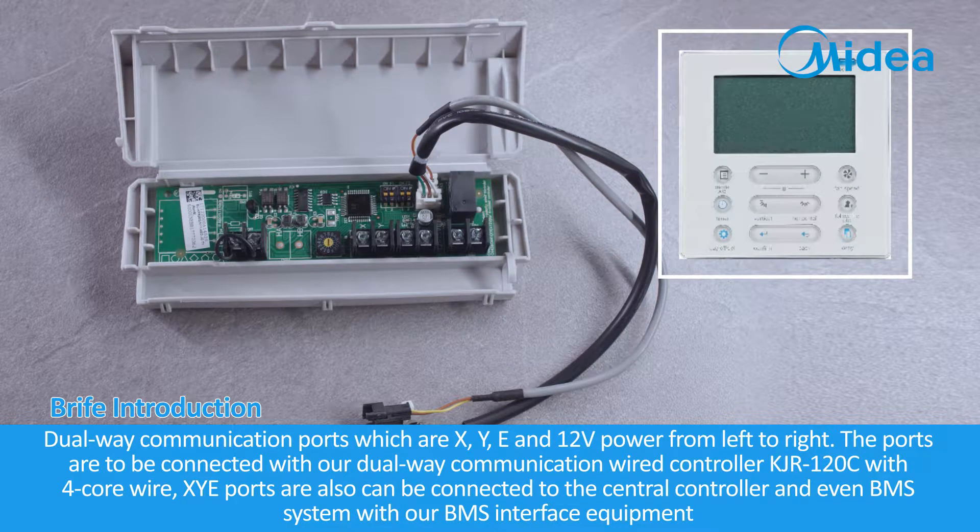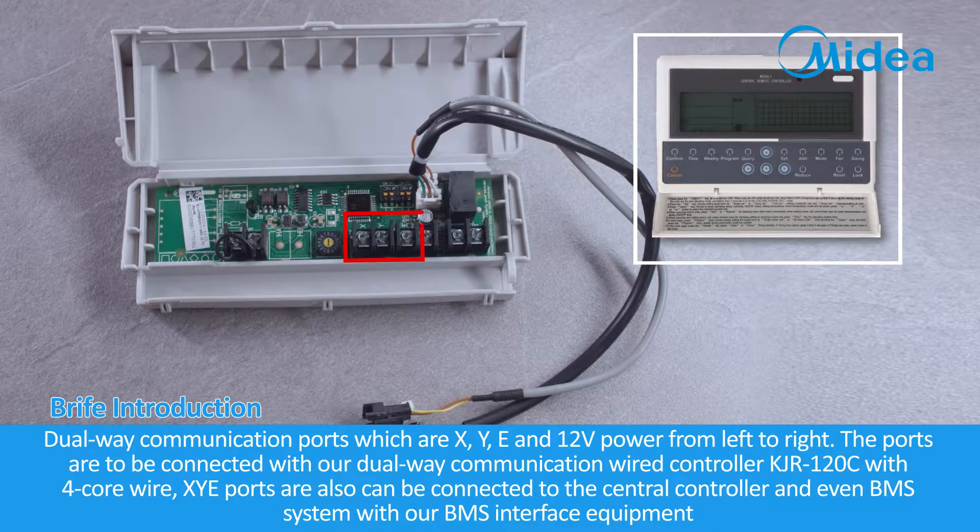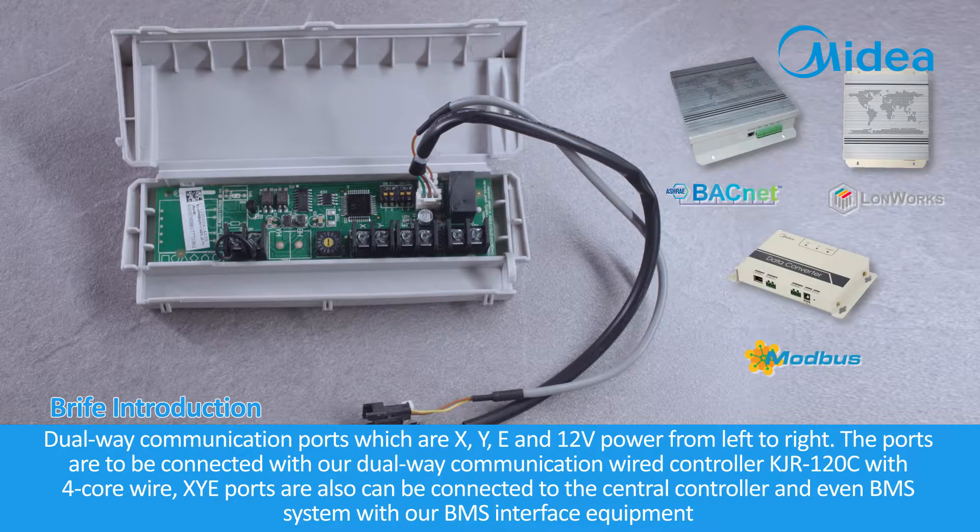These ports are to be connected with the Dual-Way communication wired controller KJR120C using a 4-core wire. The X, Y, and E ports can also be connected to a central controller or even a BMS system using our BMS interface equipment.